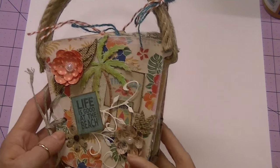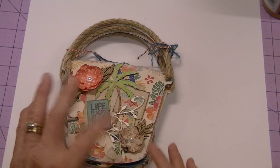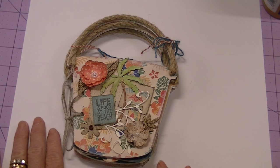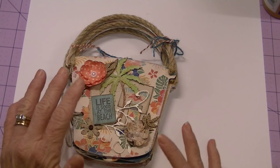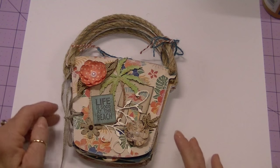That kind of works as an enclosure so that the pages don't all flop open. I also went over all the pages with Walnut Distress Ink to give it just an aged look.